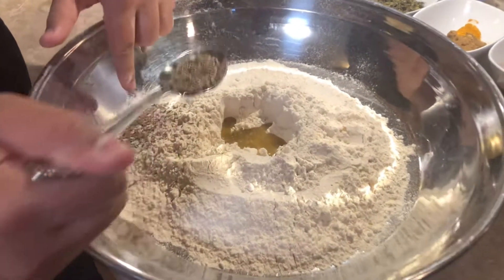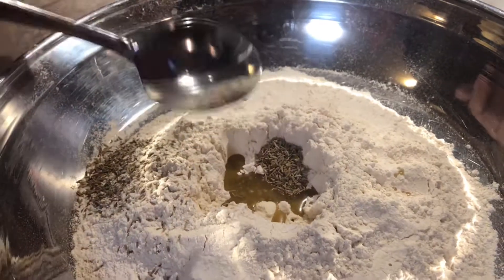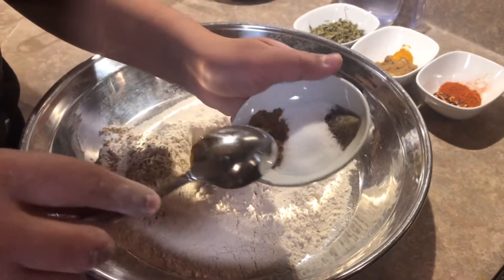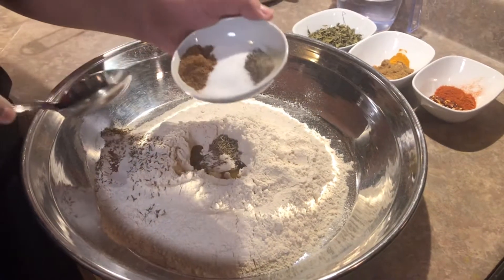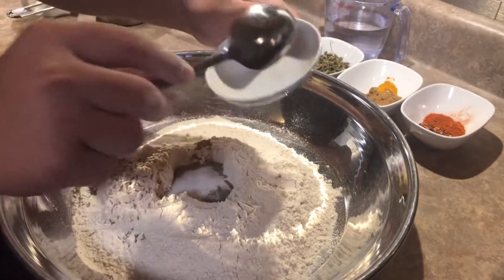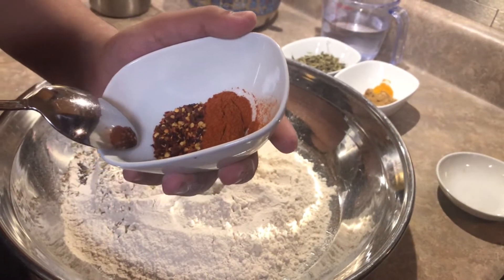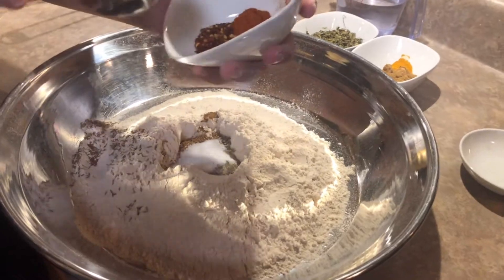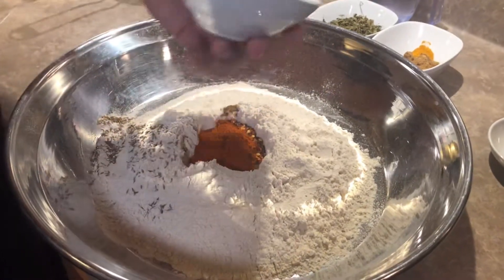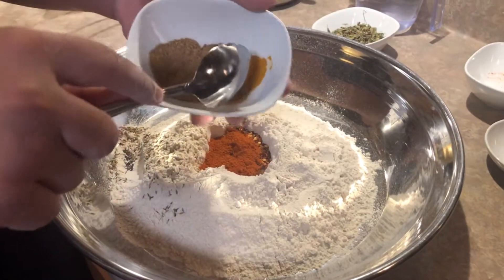I dropped a little bit of the cumin seeds but that's alright, it'll mix all together. We're making a little hole so we can put all the spices in. We have black pepper — one pinch — salt — one teaspoon — and garam masala seven spices — half a teaspoon. We also have red pepper and red crushed pepper, both one teaspoon. That's basically cayenne pepper. We're adding a teaspoon of cumin powder, a teaspoon of coriander, and one pinch of turmeric powder.